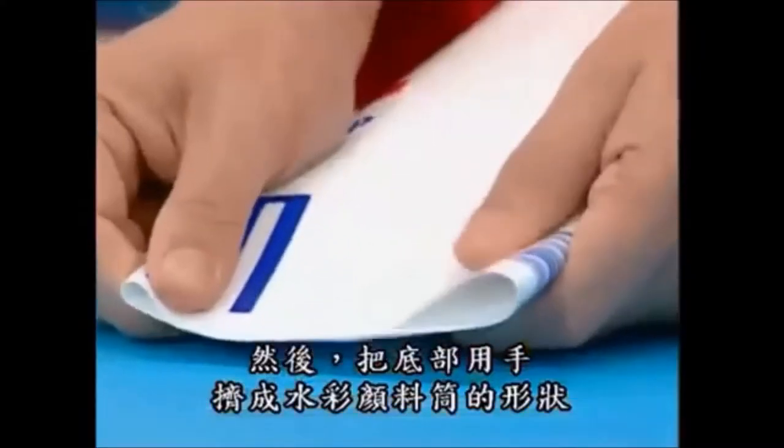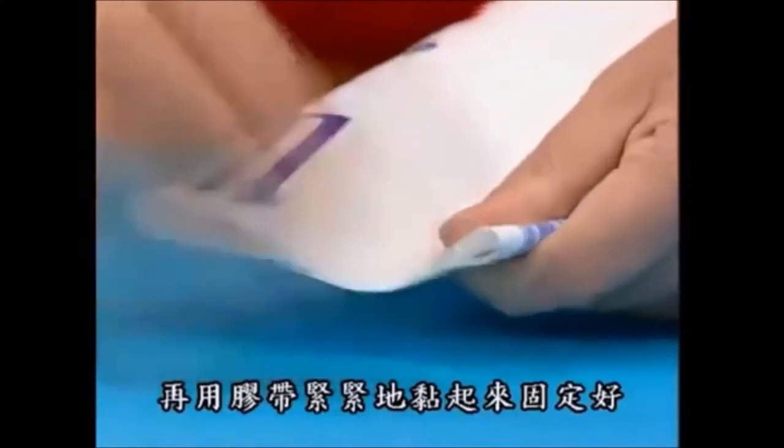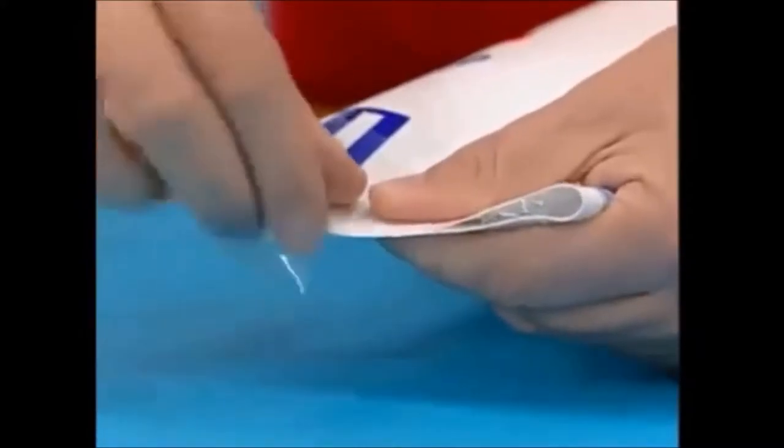Then squeeze the bottom of the bottle to get the shape of your paint tube, and securely tape it into that position. Now you can take a lot of time doing that — I don't get that much time on Art Attack, so I'm just doing it quickly to show you.